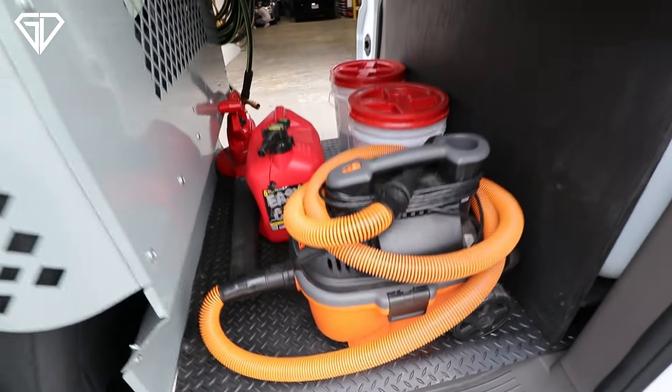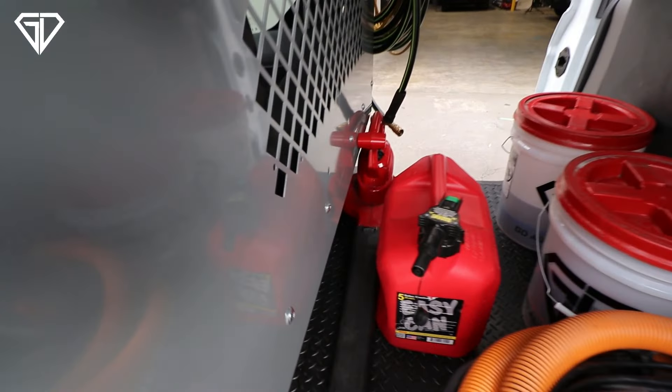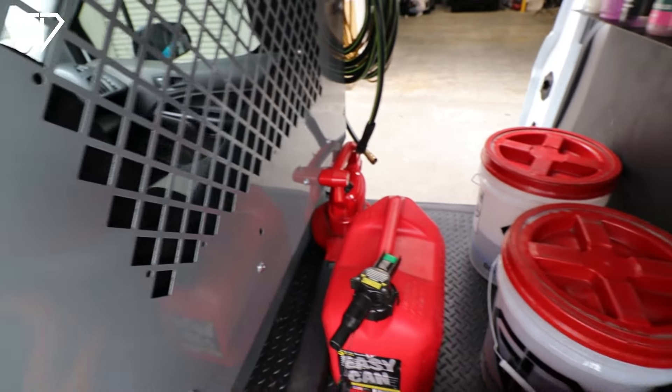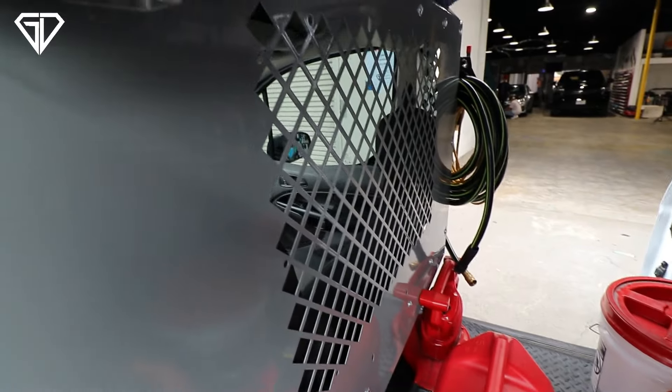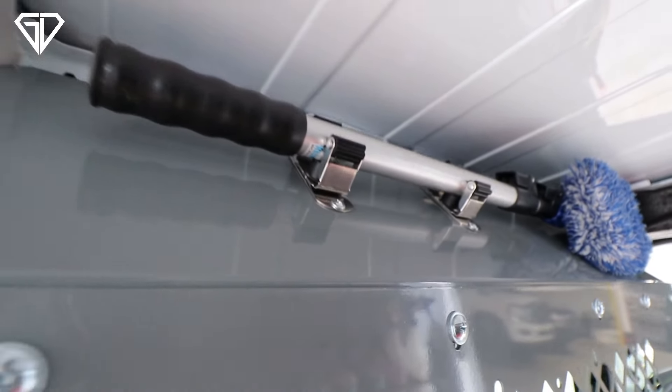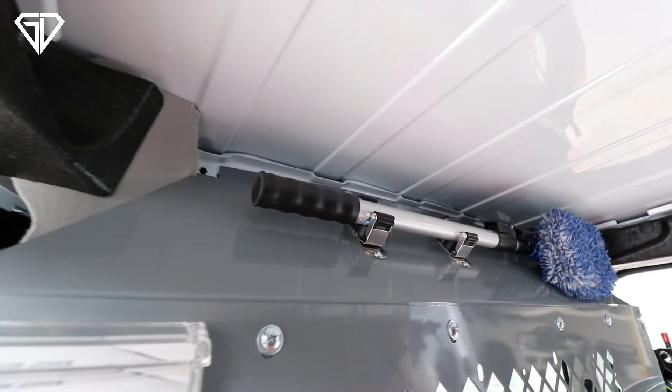Inside here we've got our Ridgid shop vac, our easy can right there — push the button to fill it up without having to tilt it too much — the blower, two buckets. And just to show you something quick: on the broom holder I have two hooks that squeeze and hold brooms so they don't go anywhere while driving.